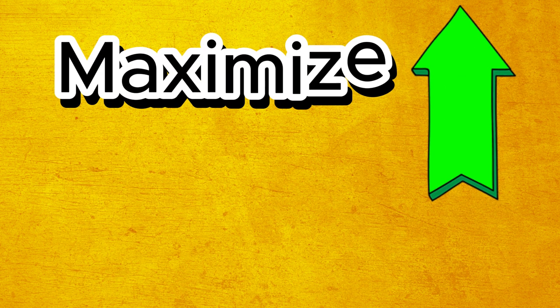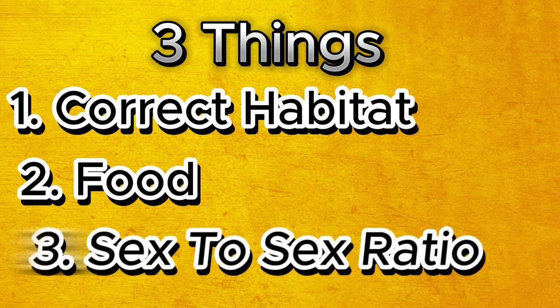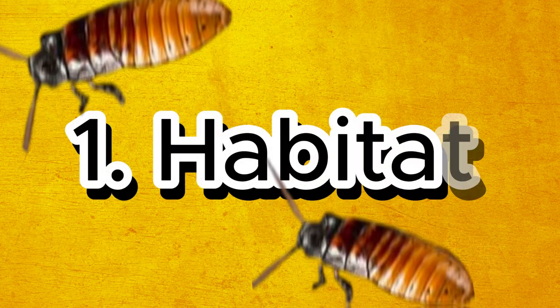Now to maximise production, you will need these three easy things: correct habitat, correct food, and correct sex ratio. Let's get started with habitat.